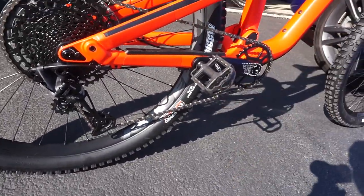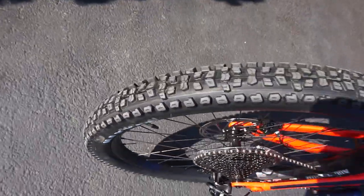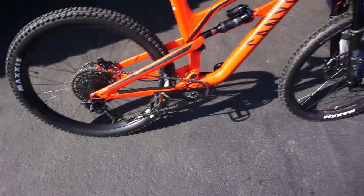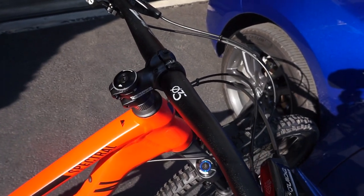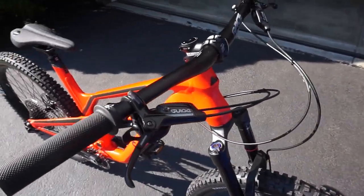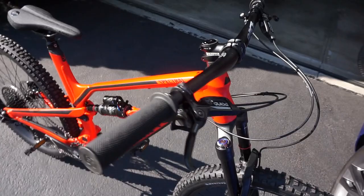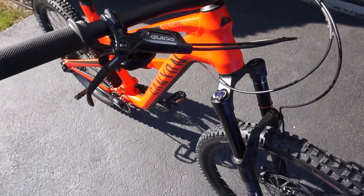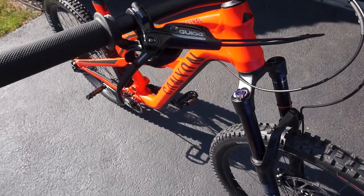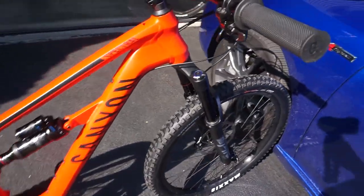For the rear, same rim but we have the Maxxis Aggressor EXO casing, and this is a 2.5 — 2.5 in the front too. Never ran the Aggressor; I heard it's a faster rolling tire, but I usually use the DHF. For the cockpit, we got the Race Face Ride stem and Race Face Ride handlebar. It's only got a 20 millimeter rise — not the highest I'd like; I'd go at least 30 or 35. It comes with Canyon's own G5 grips. We've got the Guide Level Ts; I still haven't bedded them in yet. I have Guides on my Commencal and I really like them — I know that's like the biggest debate ever, SRAM versus Shimano, but just ride it.